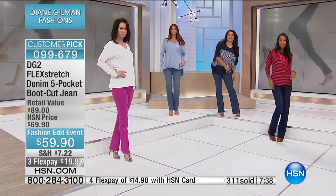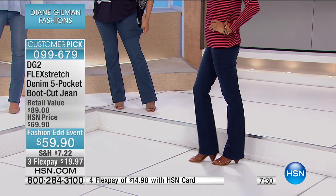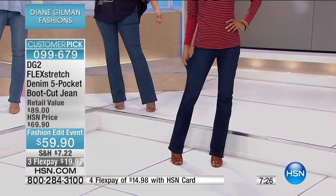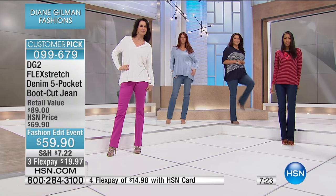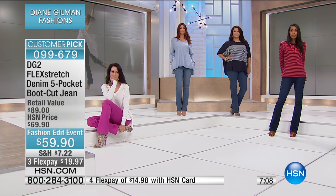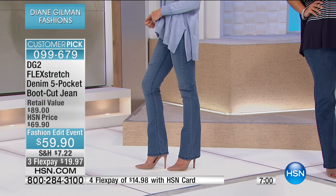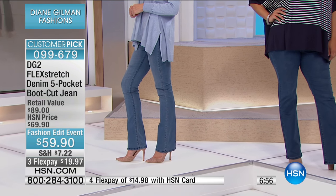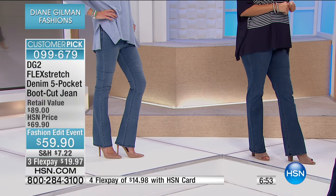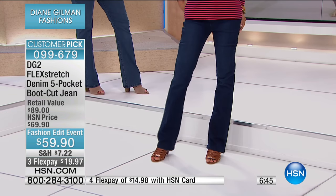This is the first time we've done Flex Stretch as a boot cut — so it's a launch of the boot cut. So many of you say, 'Diane, I'm just not a skinny girl, I'm a little too hippy, I've got too much going on in the thighs.' Guess what? The boot cut is that complete and total balancing act — this is your security level. It is a 16.5-inch leg opening and an absolutely tailored silhouette. You see that gorgeous silhouette on this jean.